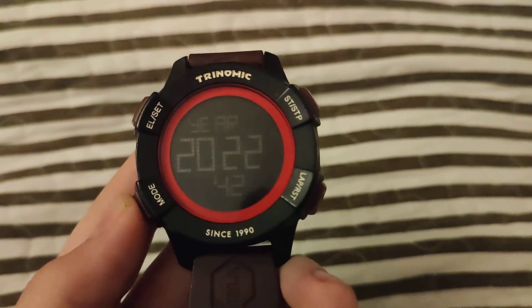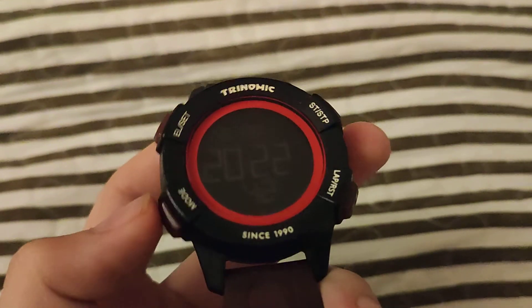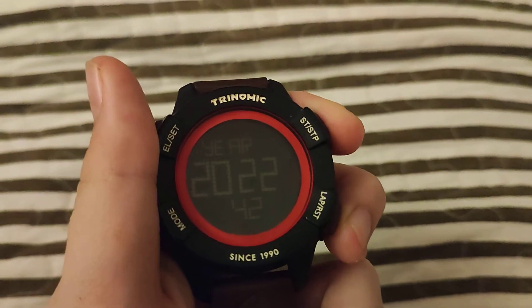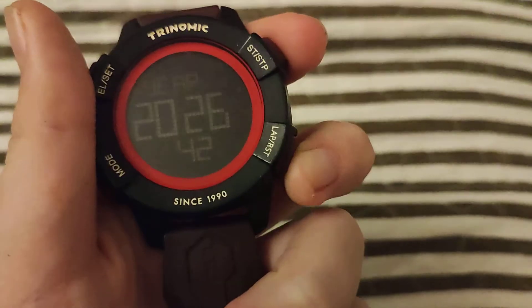Now when you want to change the numbers, like the time, you are going to use these two buttons. This one makes the numbers go up and this one makes the numbers go down.